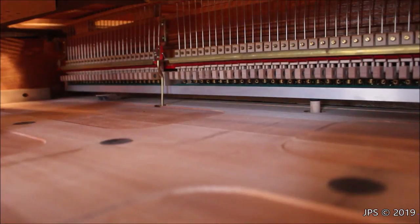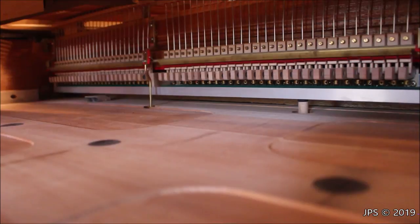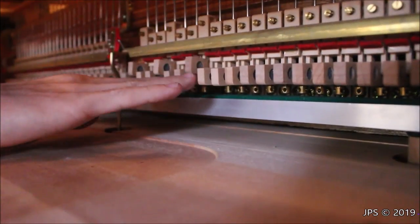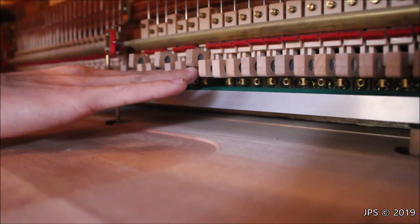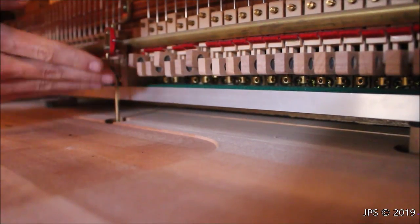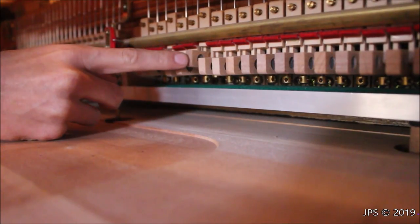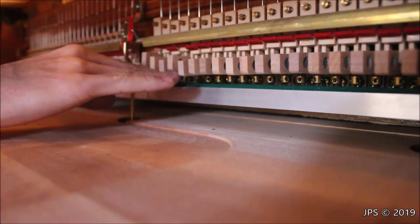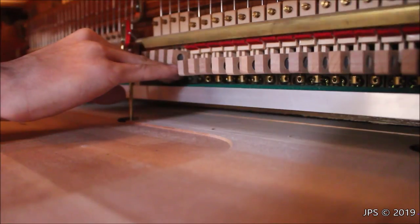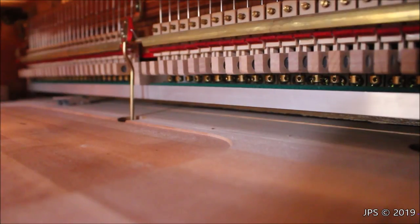The middle pedal is very interesting. It's a sostenuto pedal — when you push some notes and hold them down, then push the pedal, only those notes will sustain. What happens is that golden-colored bar swings forward, and there's a little lip on each damper that holds only those specific dampers up. When you let go of the pedal, they fall back down. It's a very simple way of doing a sostenuto pedal, and that's why almost everybody does it that way. It's a very cool mechanism and I've never showed this before on any of my videos.